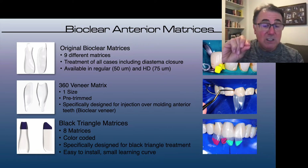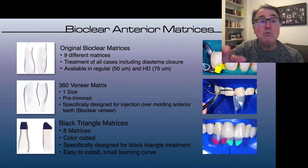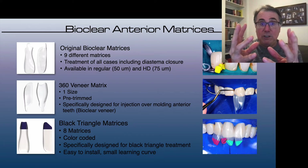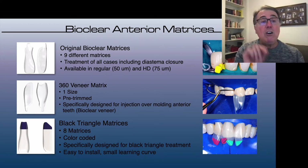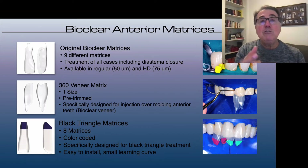These types of matrices — the original BioClear matrices and the 360 veneer matrix — are not available here in Brazil. The 360 veneer matrix, when you use two of them, one on the mesial surface and one on the distal surface of the tooth, you can create almost a whole crown around that tooth. The only ones we have in Brazil are the black triangle matrices, which are also the only ones available in some Asian countries.